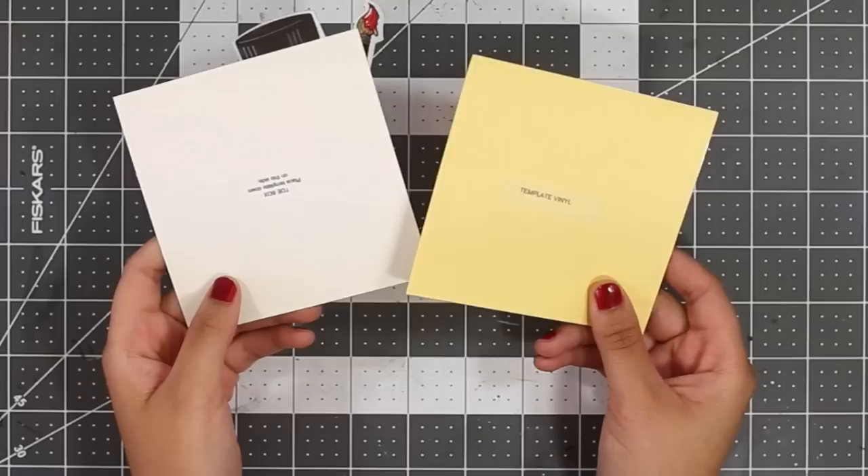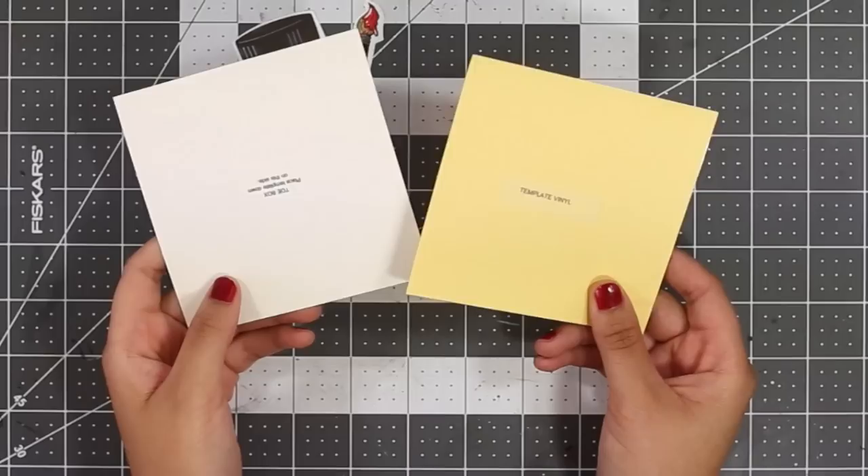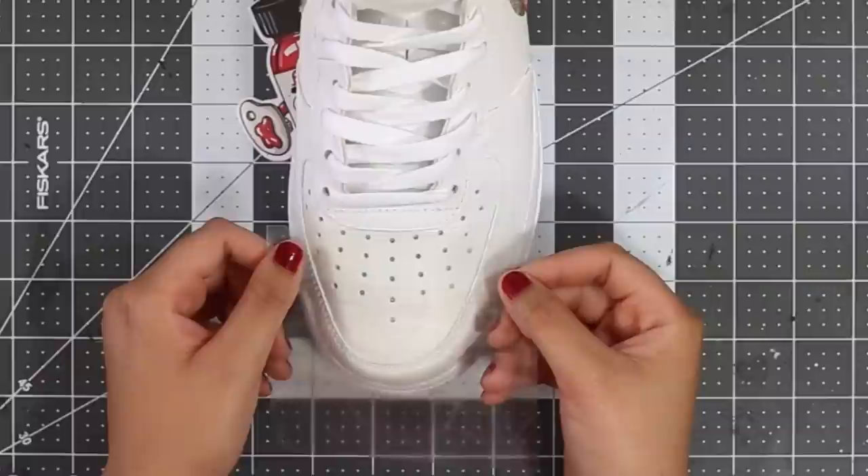Once attached, give it a couple more pats and run your finger over it one more time to make sure it's secure. Now that we have the swoosh done, let's move on to the toe box. We're going to be using the square pieces this time to get a proper fit of the toe box.